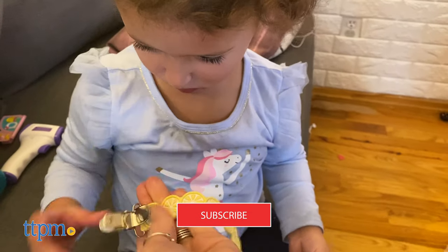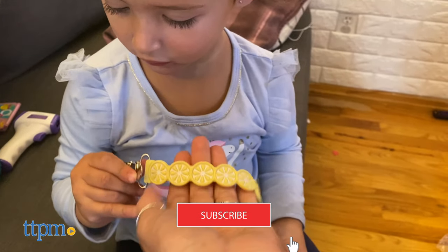If you're looking for more baby item reviews, click subscribe below so you don't miss out on more video reviews.